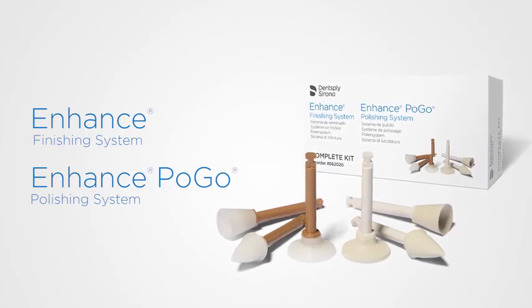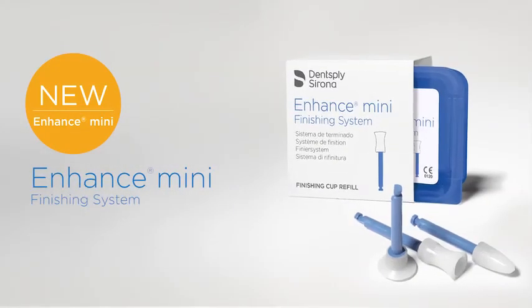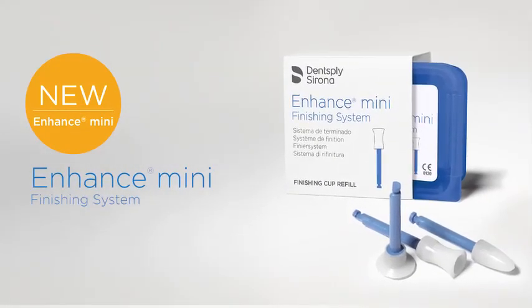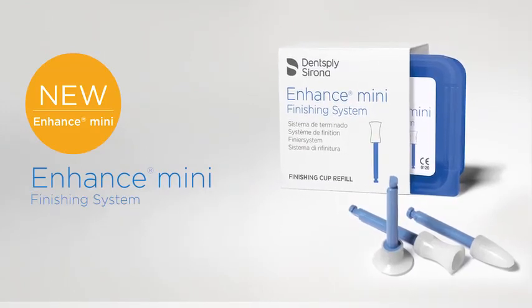Contact your Dentsply Sirona restorative representative today to learn more about our finishing and polishing solutions. The enhanced finishing system is now available in many shapes for improved access and versatility on smaller restorative surfaces.